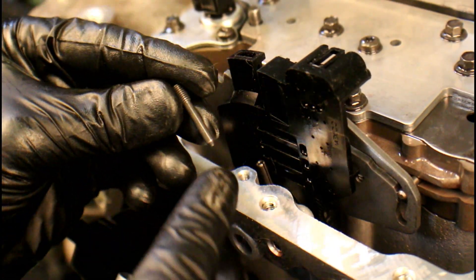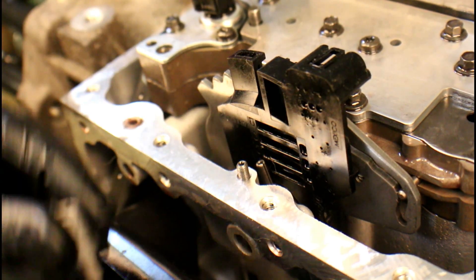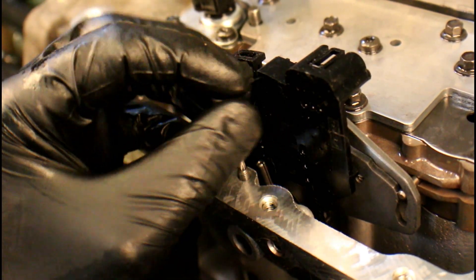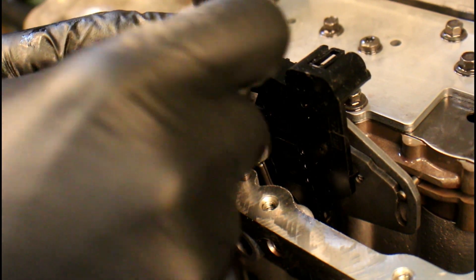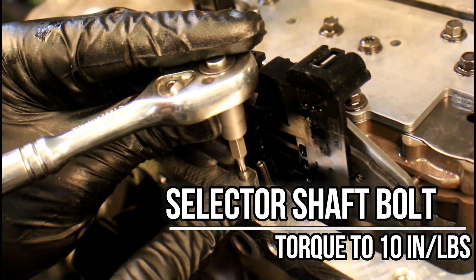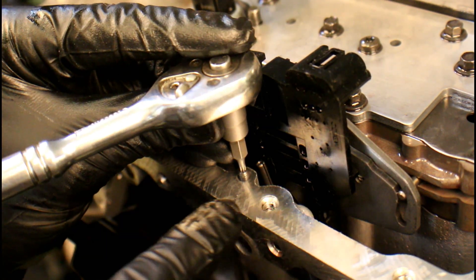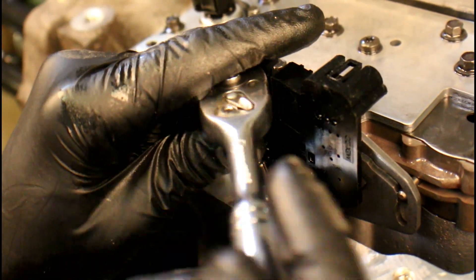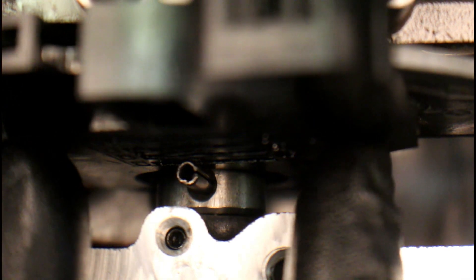Once that selector shaft is fully bottomed out, go ahead and put the T10 bolt back in place and start running it down by hand, and use a ratchet as well if needed. The torque on this is 10 inch-pounds. Technically you could just snug it down and be fine, but if you want a torque spec it is 10 inch-pounds.